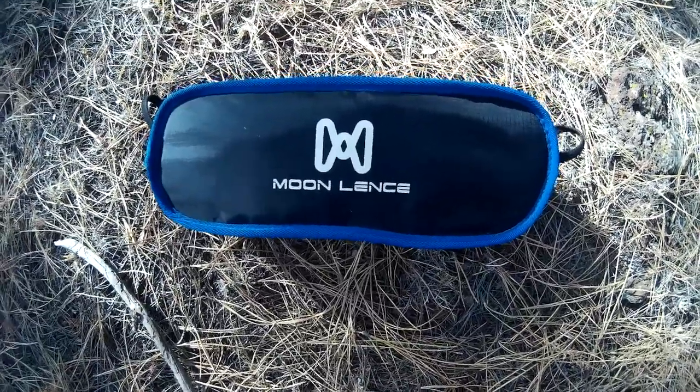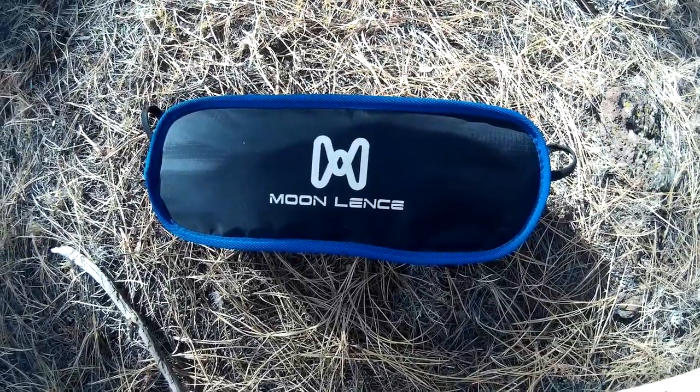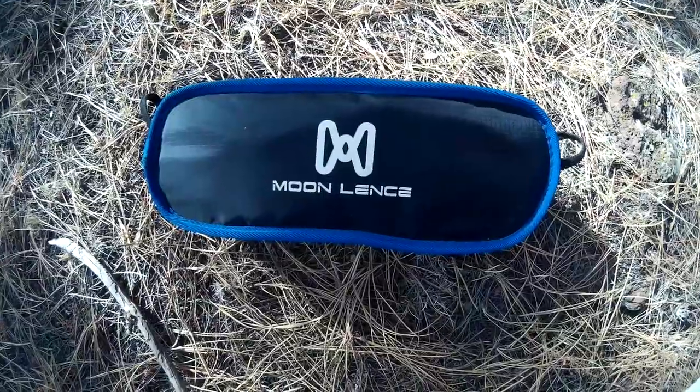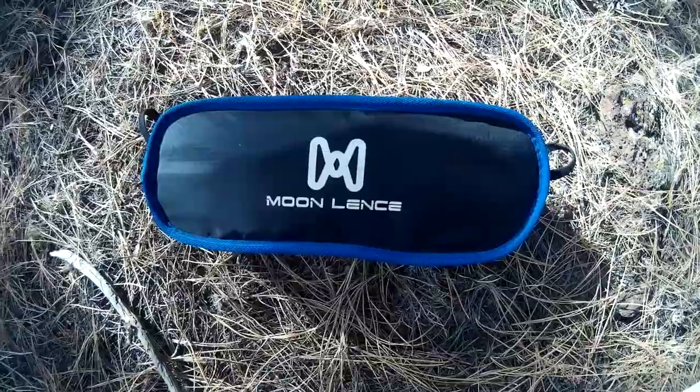Hey everybody, it's Eric with Camp Gear Center here. Wanted to do a quick video review on the Moon Lentz ultralight backpacking camping chair. It weighs just over two pounds — 2.05 is what they call out for.